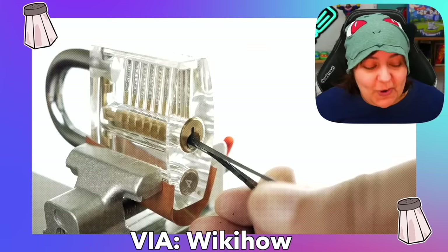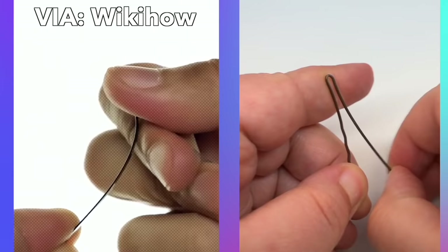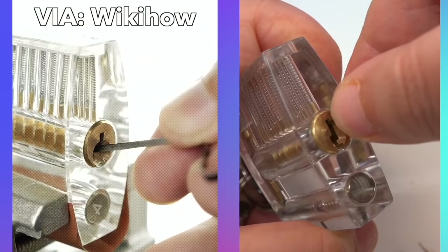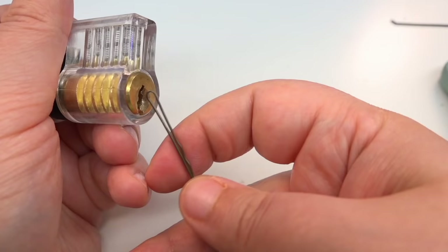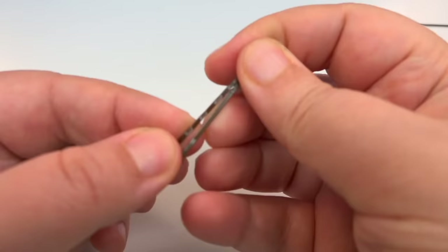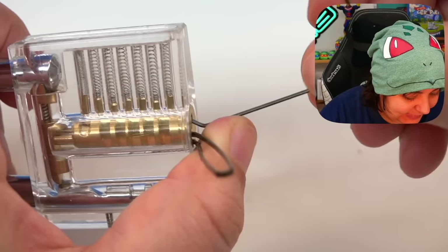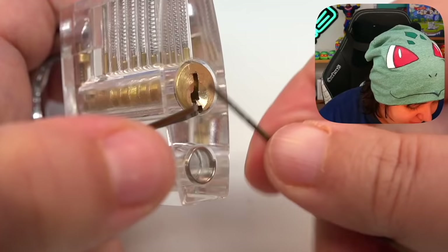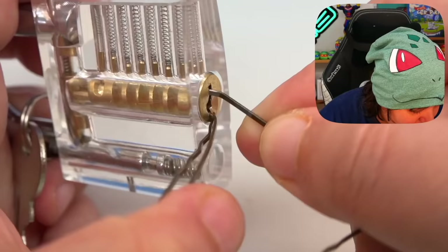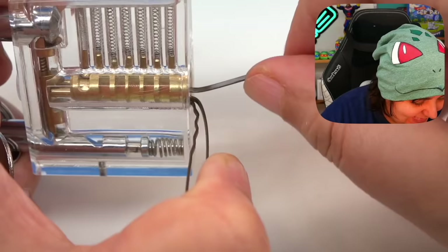According to WikiHow, the best way to pick a lock with a bobby pin is to use two — make a 90-degree angle with one by removing the tip and bending it slightly, and take a full bobby pin and bend it entirely at a 90-degree angle. Well, that didn't work. Not all bobby pins are created equal, so I'm going to use one side instead of two. This bobby pin is definitely not the right size — look at that, it will not go in!